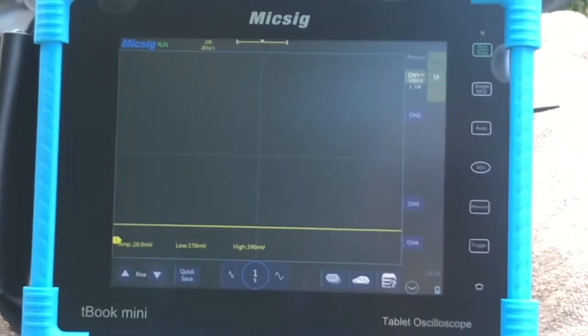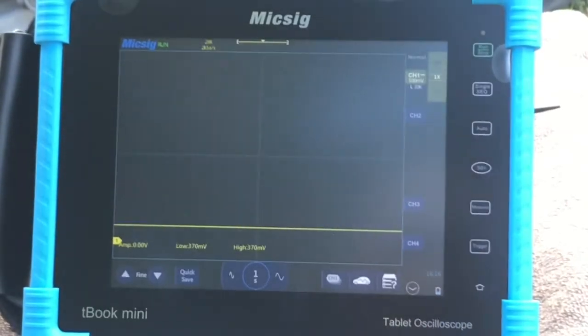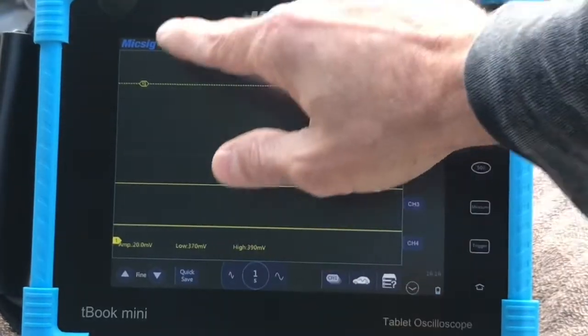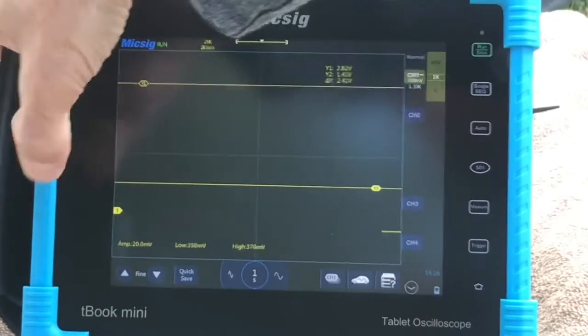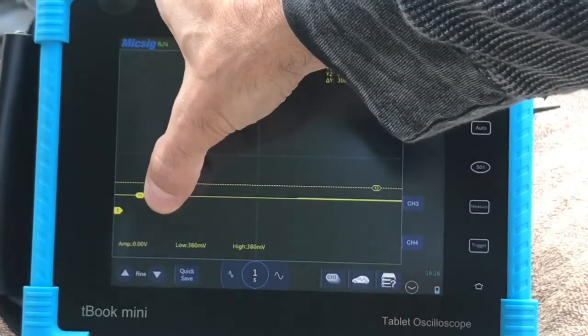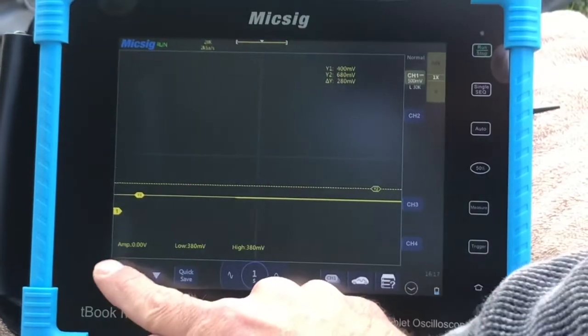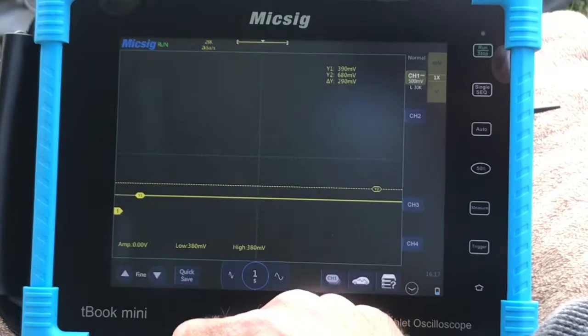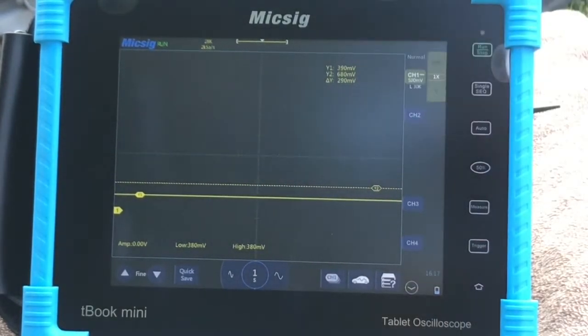I already have the key turned forward with the ignition switch on and the engine not running — key on, engine off. You should be about 400 millivolts. Let's go ahead and grab our cursor. We can fine adjust up or down. We're at 390 millivolts, so that checks out. Manufacturer wants us at 400 millivolts.